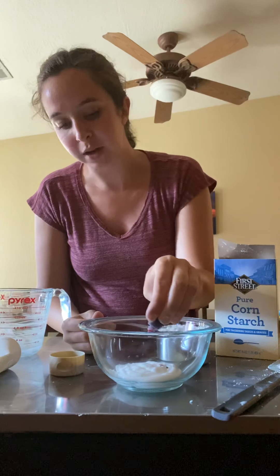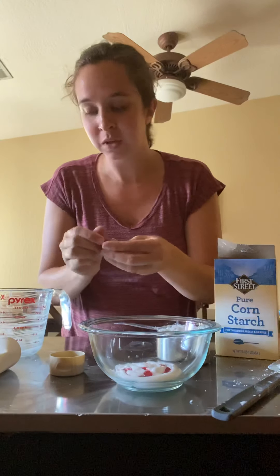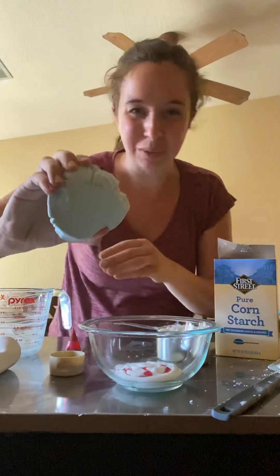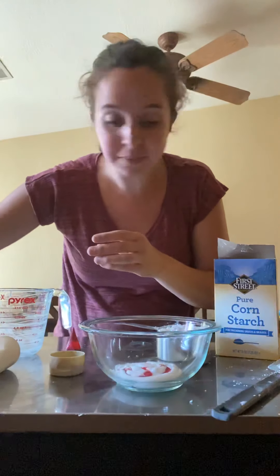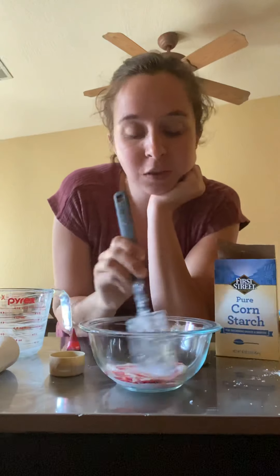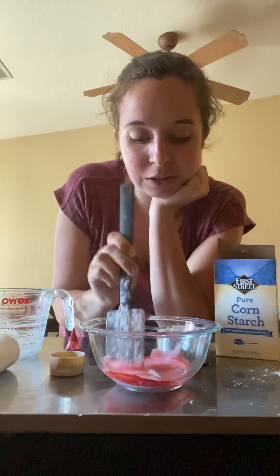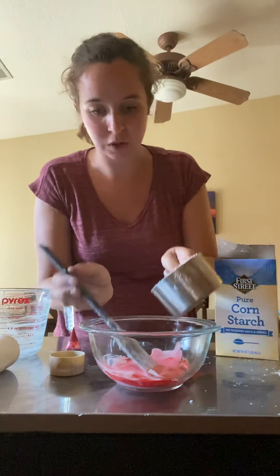Pour in your color — I'm using food coloring. I haven't tried it with paint. You want to add a good amount because I only added three drops and my blue came out really, really light. So start with the food coloring and lotion together.